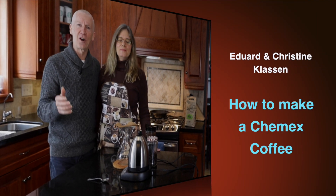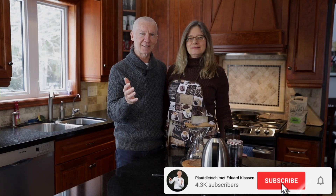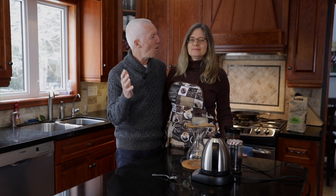Thank you so much for tuning in to our YouTube channel. Today we want to show you how to make coffee on a Chemex coffee maker. Simple, simple as it just could be. Maybe the best coffee you will ever have in your life. And it would be cheapo cheapo.